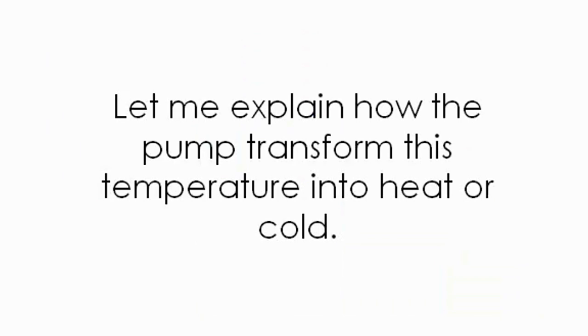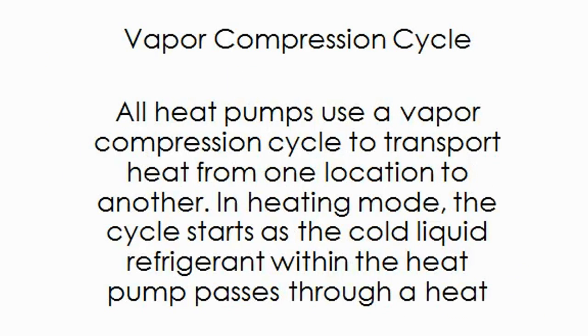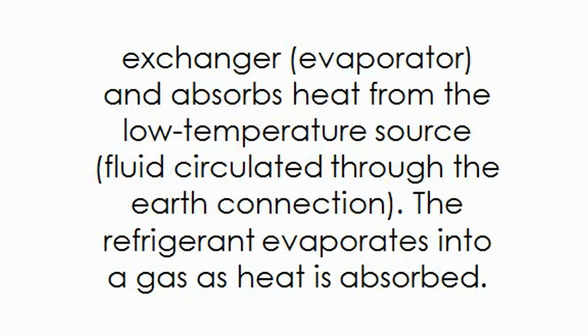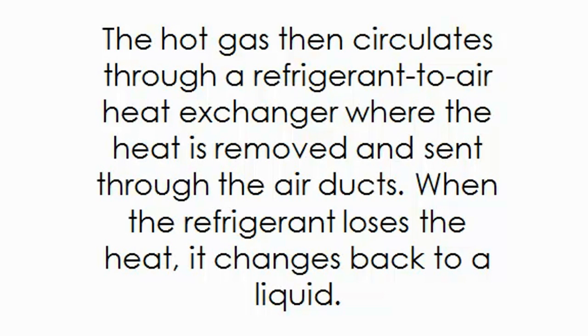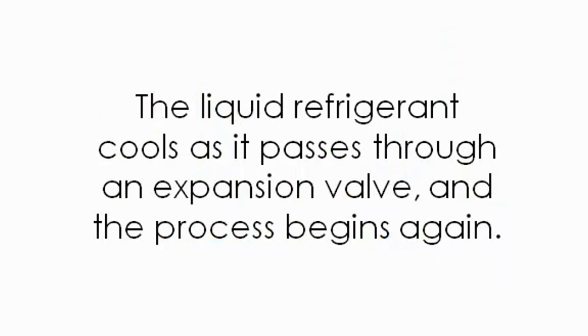Let me explain how the pump transforms this temperature into heat or cold. Vapor compression cycle: all heat pumps use a vapor compression cycle to transport heat from one location to another. In heating mode, the cycle starts as the cold liquid refrigerant within the heat pump passes through a heat exchanger or evaporator and absorbs heat from the low temperature source — fluid circulated through an earth connection. The refrigerant evaporates into a gas as heat is absorbed. The gaseous refrigerant then passes through a compressor where it is pressurized, raising its temperature to over 180 degrees Fahrenheit. The hot gas then circulates through a refrigerant-to-air heat exchanger, where the heat is removed and sent through the air ducts. When the refrigerant loses the heat, it changes back to a liquid. The liquid refrigerant cools as it passes through an expansion valve, and the process begins again.